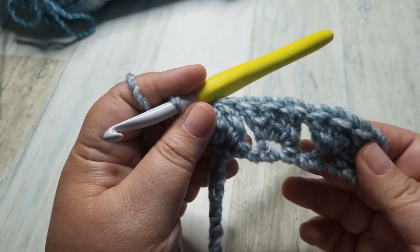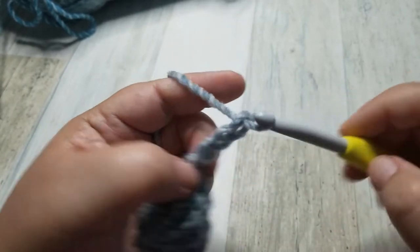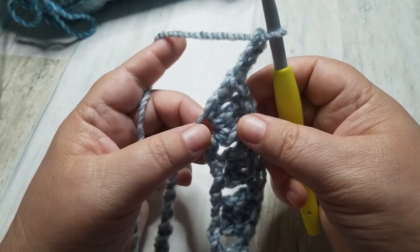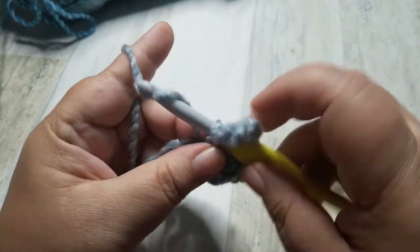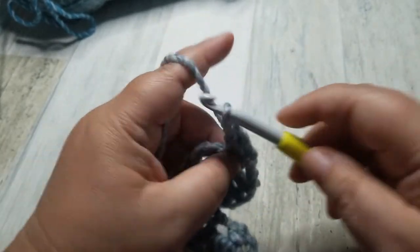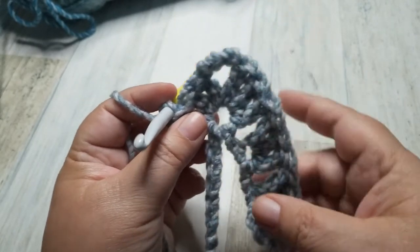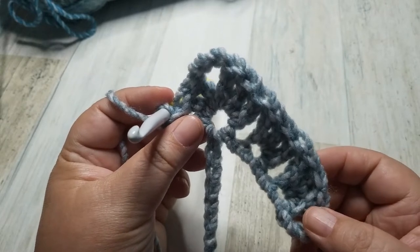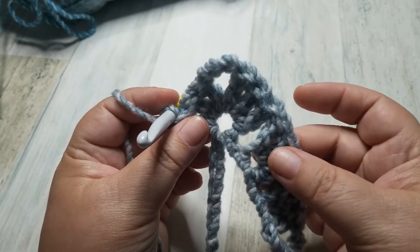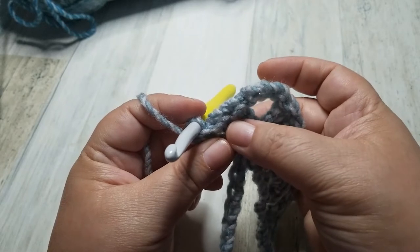This is actually our foundation row. Now we are going to chain 3 — 1, 2, 3 — and in that same chain that we just worked 3 double crochets in, we are going to put 3 more double crochets. And that starts our peak. With this Ripple Granny, we are always going to have 2 clusters of double crochets, and then a peak that has a cluster of a double crochet, a chain 3, and a cluster of a double crochet.